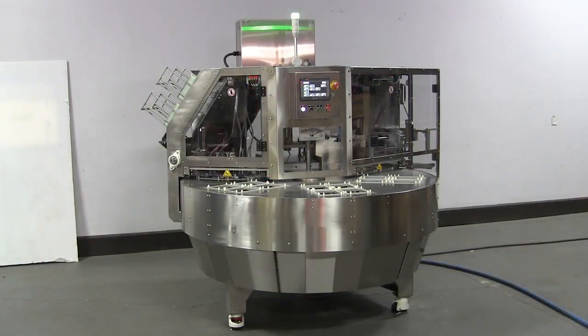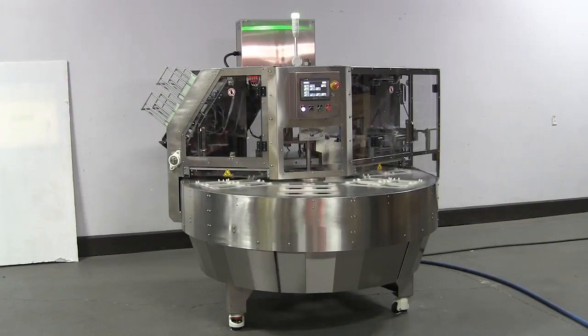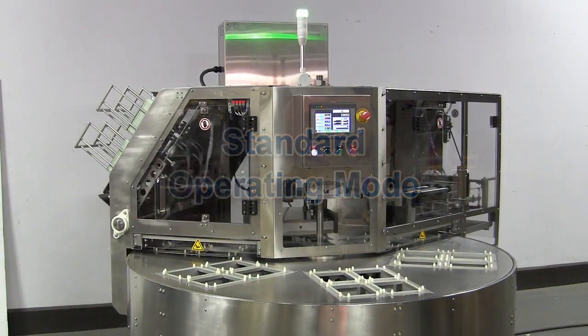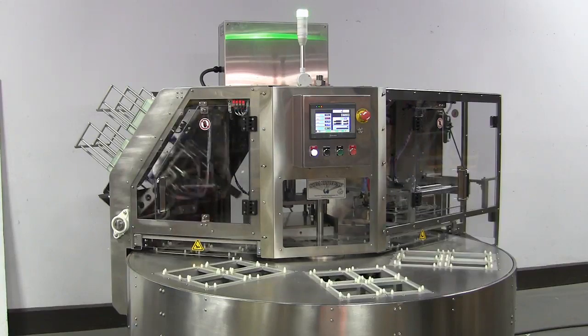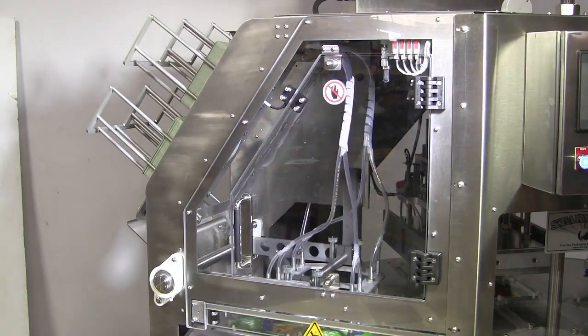Trays pre-filled with food are hand placed in the ceiling fixtures. In standard operating mode, all four cavities in each ceiling fixture must be filled with trays of food.